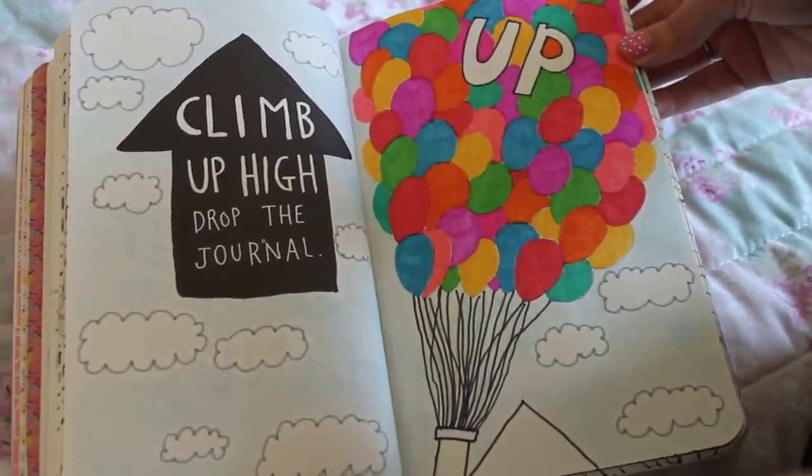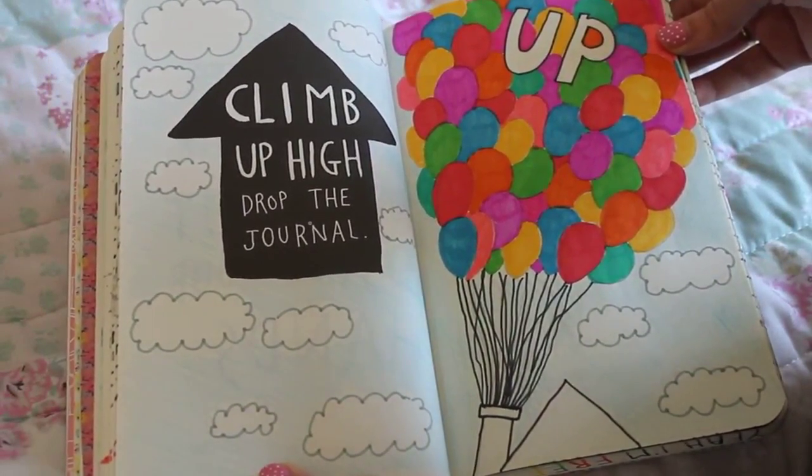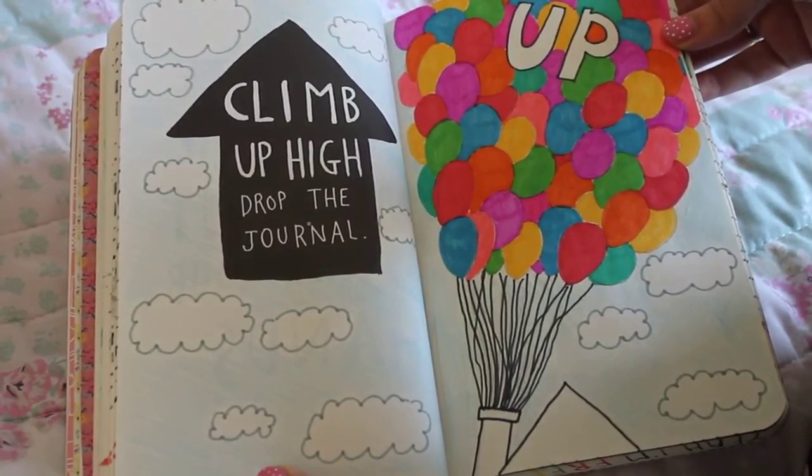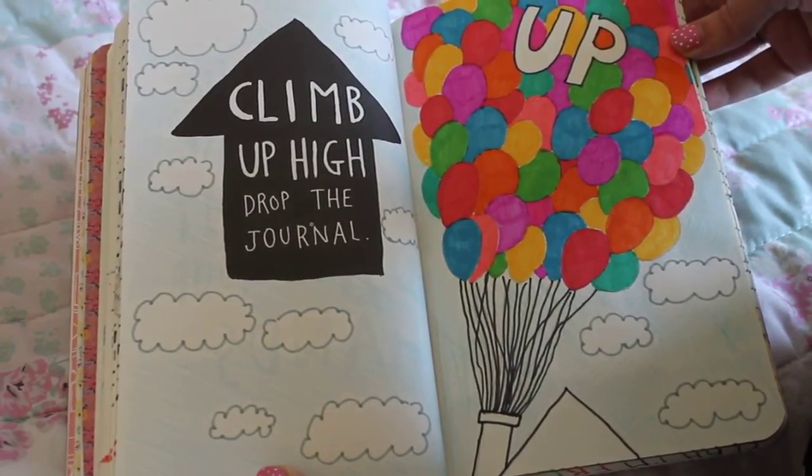This one you are supposed to climb up high and drop the journal, but instead I drew the balloons from Up and a sky around it. I actually really like how this turned out even though it's really simple.